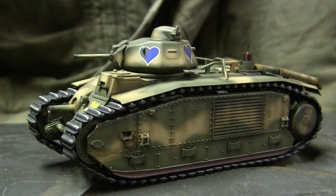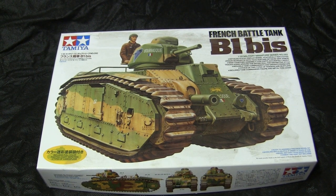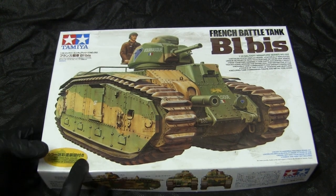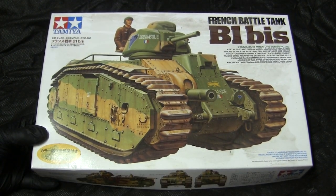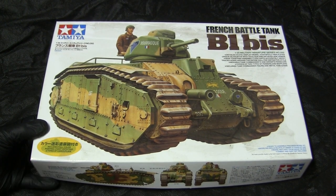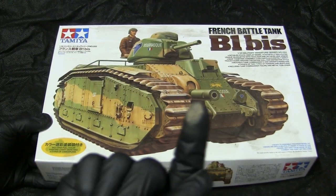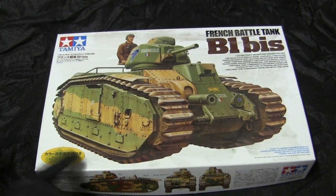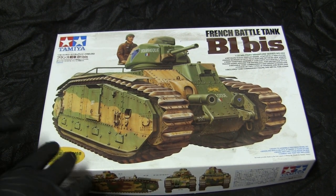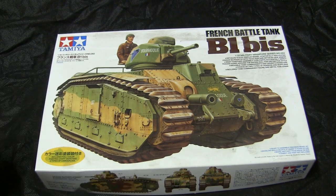Before going further, let's step back to when the model first started to get a good idea of what the base starter kit was like. For the base kit, I'm utilizing this Tamiya French B1 Bis heavy tank kit. The kit was acquired several years ago from Hobby Lobby in an everything-must-go aisle for a very decent price, and has been sitting in the stash unbuilt ever since, as you can see by the layer of dust on the cover. These kits came out around 2005-2006 and have quite a decent fan following, with a lot of aftermarket components available to upgrade from the stock configuration.